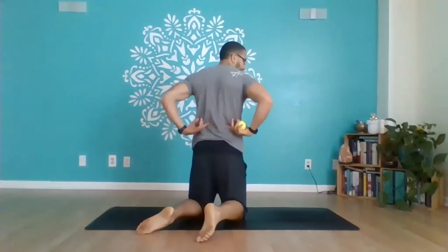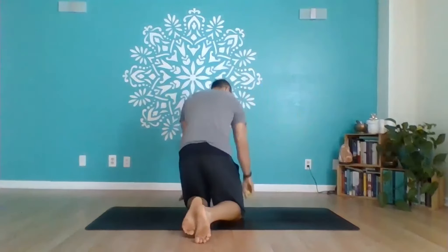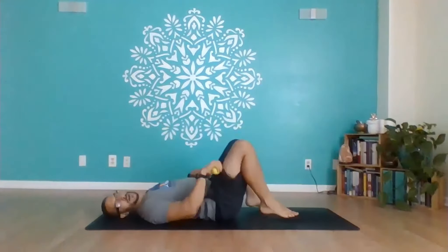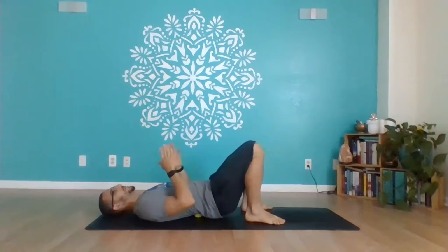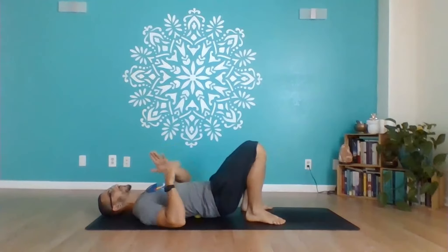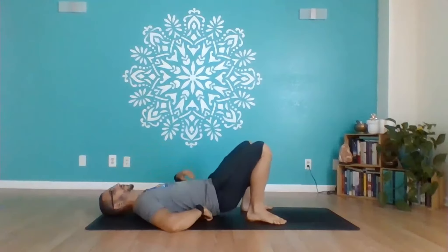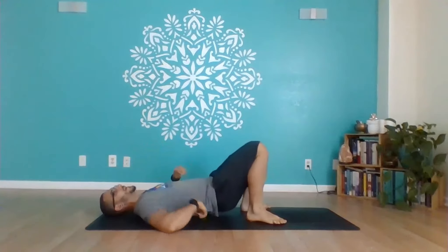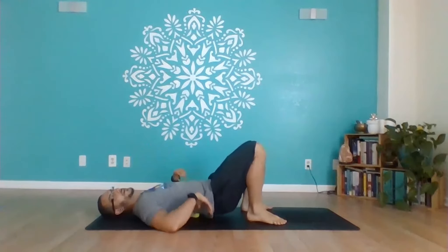The lower back muscles we'll be targeting are the erector spinae — they're on each side of the spine. We're going to take that ball right to that meaty area on each side of the spine as we lower down onto our back. With knees bent and feet flat on the floor, you can lift the hips to get the ball underneath and get it right on the muscle, on the side of the spine. There's about six to eight inches of that low back area that you can work with, and you can roll up and down on that muscle or lift and move the ball up and down as well.